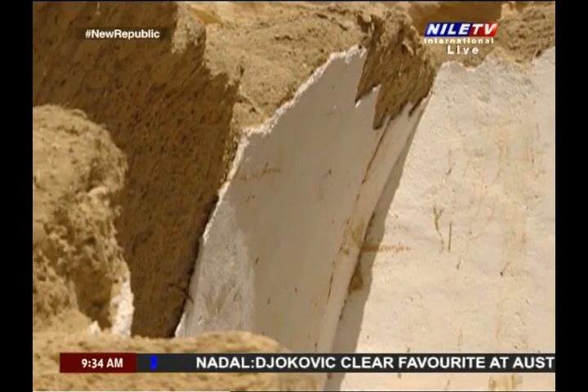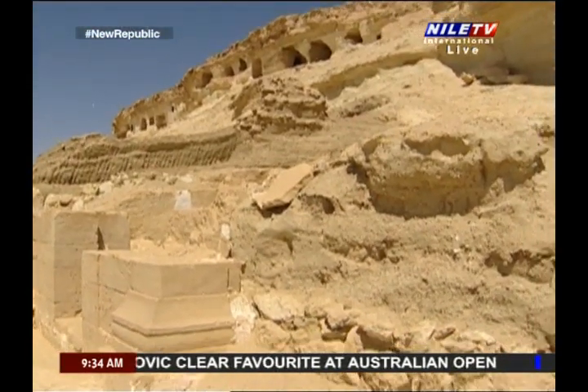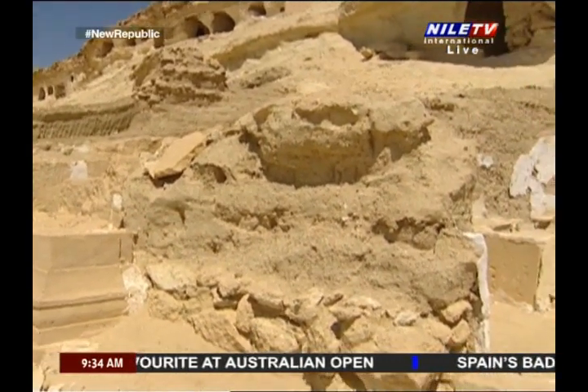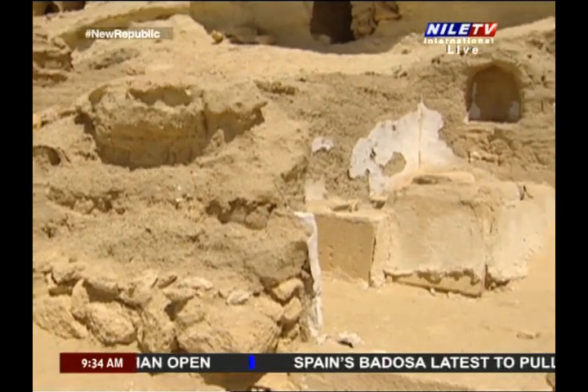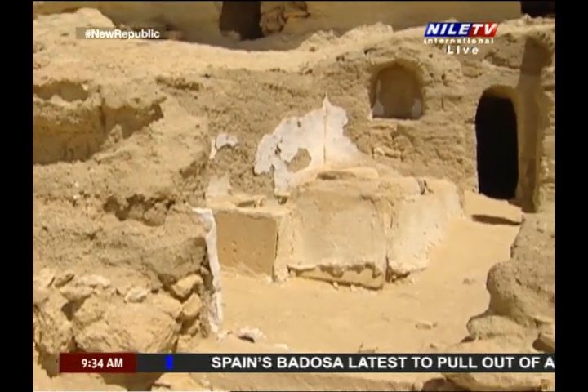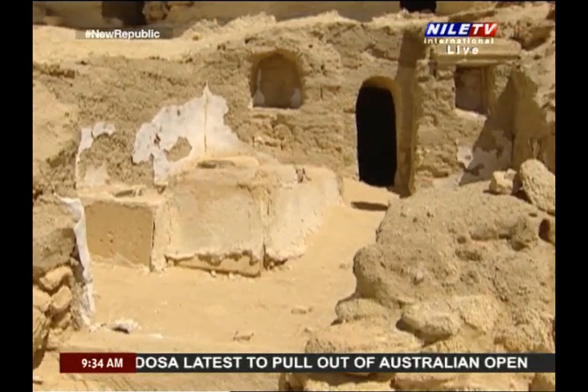Lintels are found on both sides of the entrance and they were used for putting oil lamps or flares inside. Sarcophagi were found composed of stone slabs that were cut out in the form of a sarcophagus, and plaster was used to join between them.